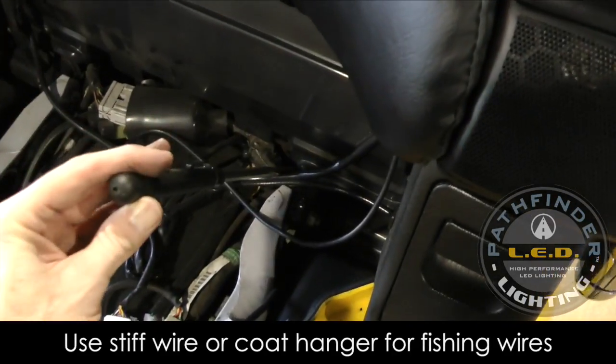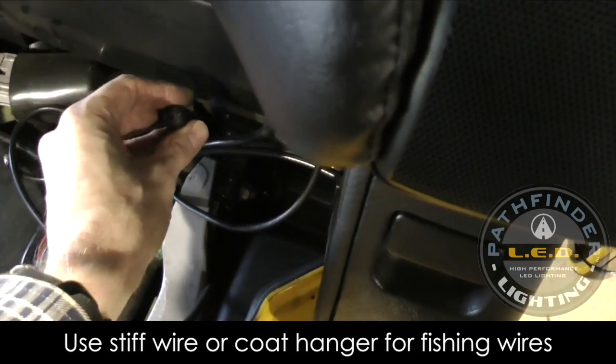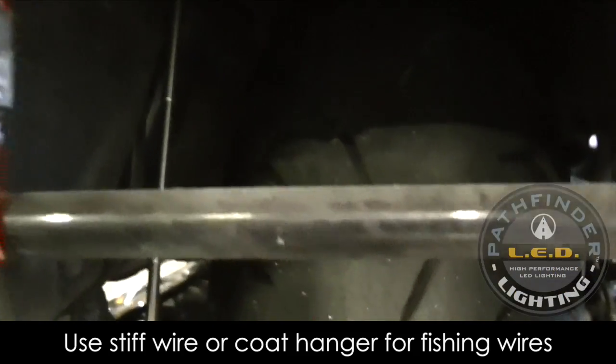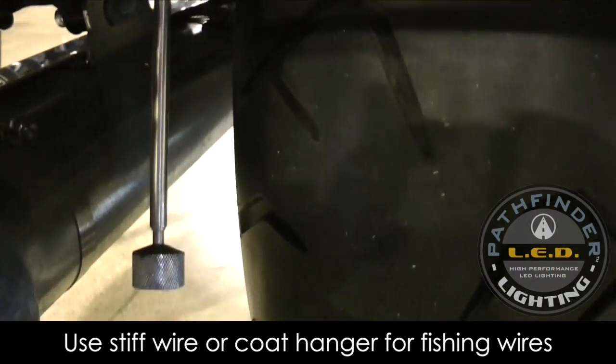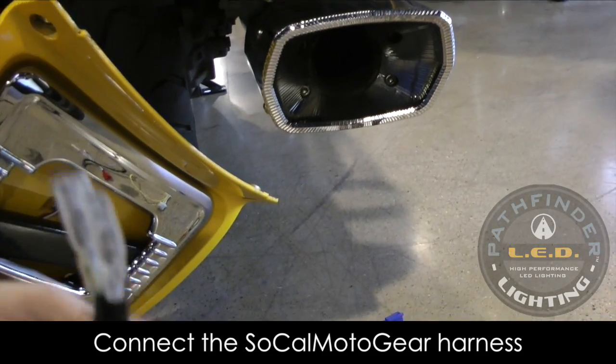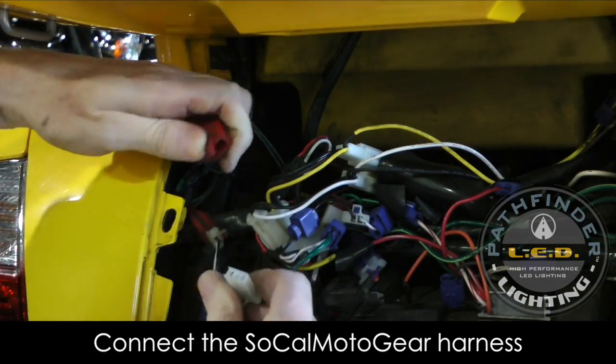I'm using one of these expandable magnets. I fished it down through near the trunk at the back underneath the seat, and here you can see it coming out kind of near the rear tire. I'm going to use that to fish these wires up through that area and get them to come out underneath the seat.